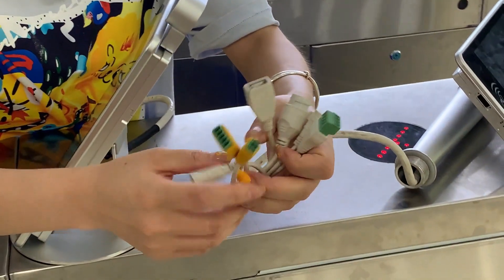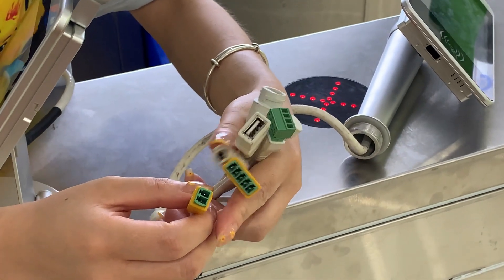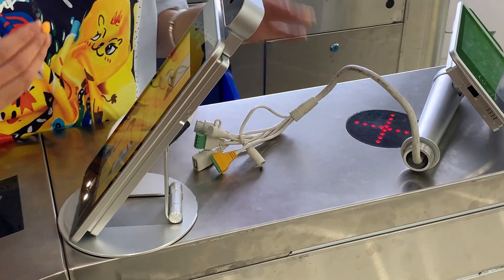Normally we connect with the relay — COM, NO, and NC — so no matter if you connect with the magnetic knob or the turnstiles, it will be okay.